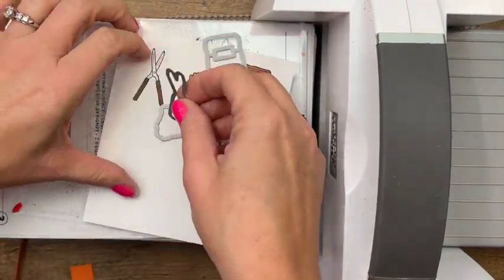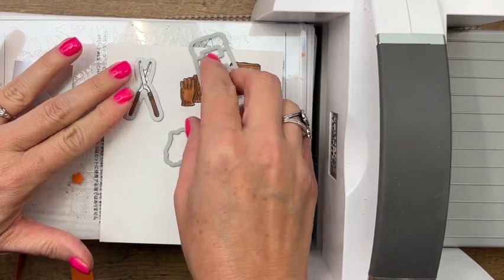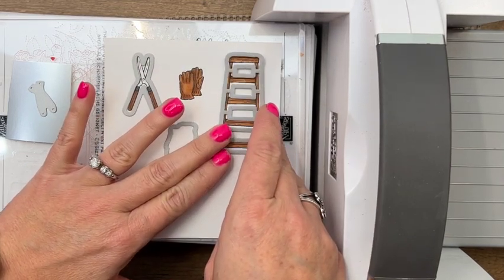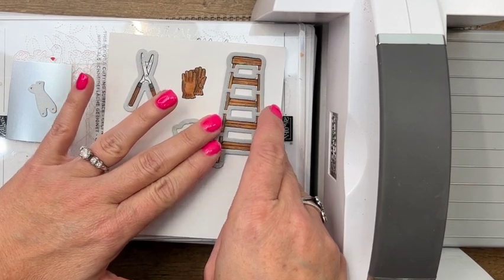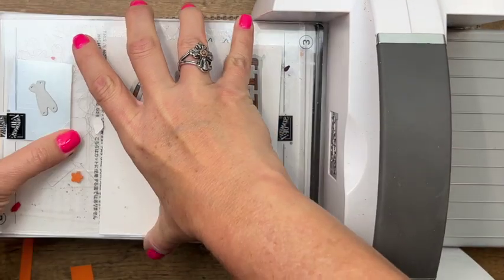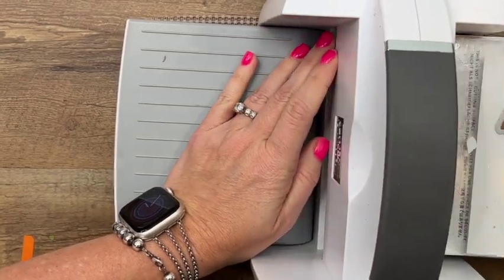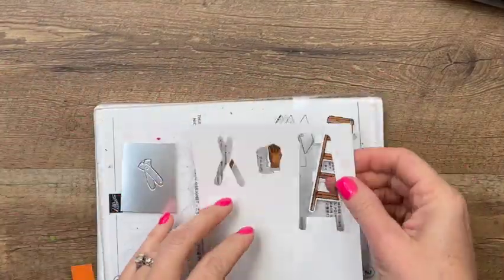Here are our little blades and our loppers, and our ladder. Now if yours wiggle around and you're afraid they're going to move, you can use Post-it tape. We also have in our new annual catalog in May a magnetic plate designed specially for the Cut and Emboss machine, so be on the lookout for that. Let's get these off and we are ready to put this all together.